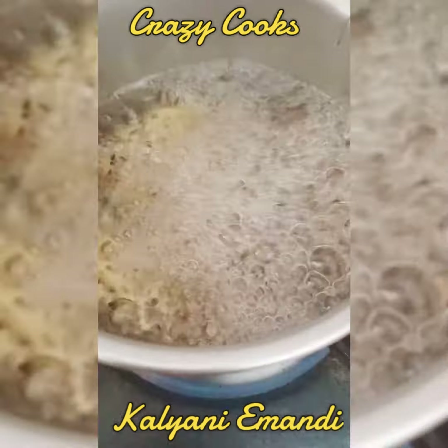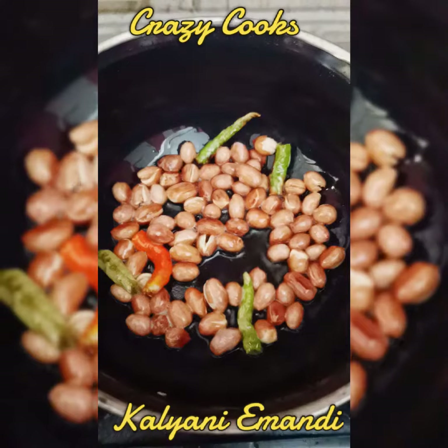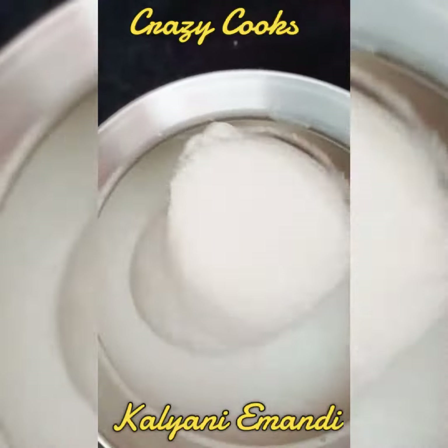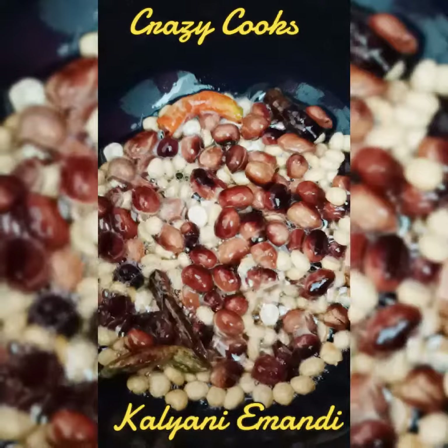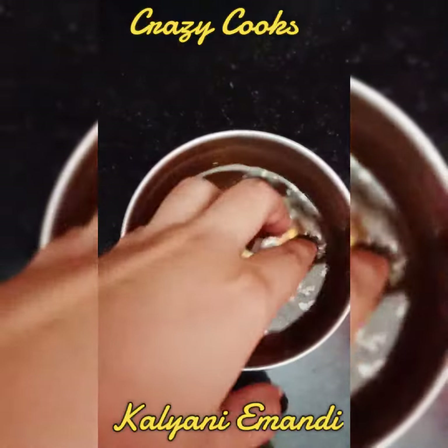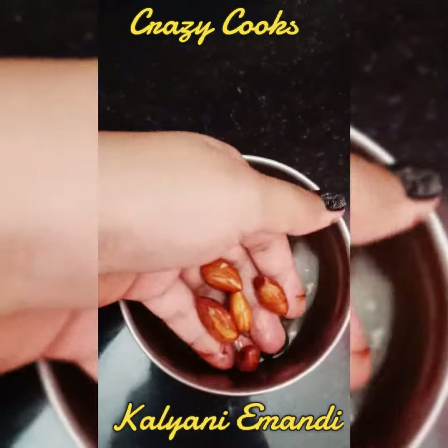First, I am going to put the jilakara and kalonji seeds in the morning. I am going to put lemon seeds in the morning. I will do the dry fruits and peel off. I will do the almond and peel off.